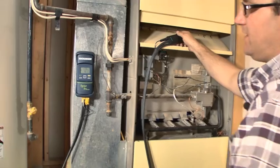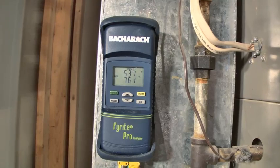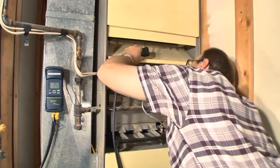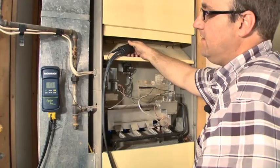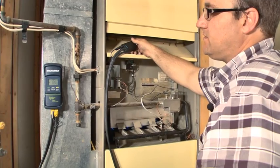This is combustion efficiency, which is not the same as AFUE, but it's a pretty good indicator of where this unit's at. I got a 538 degree stack temperature. It should get pretty close to the same reading in the hole right next to it, and I am right around 75-76% efficient.